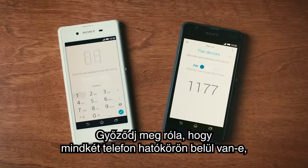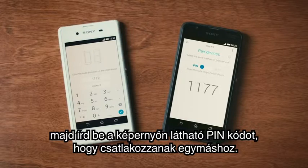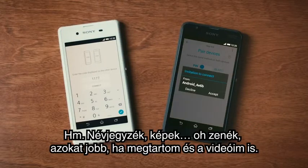Make sure that both phones are within range. Then enter the PIN code on the screen to connect them.